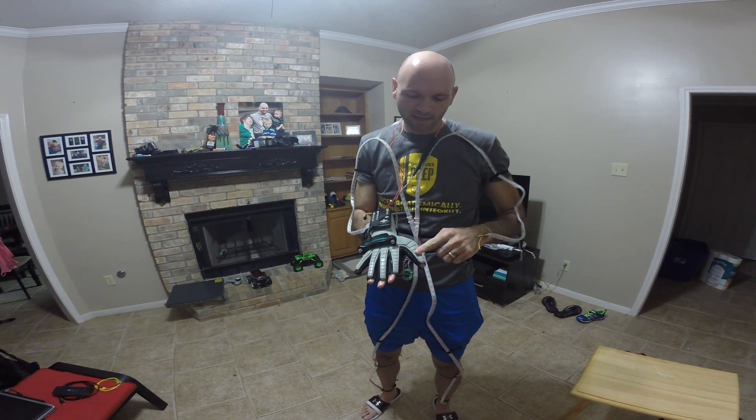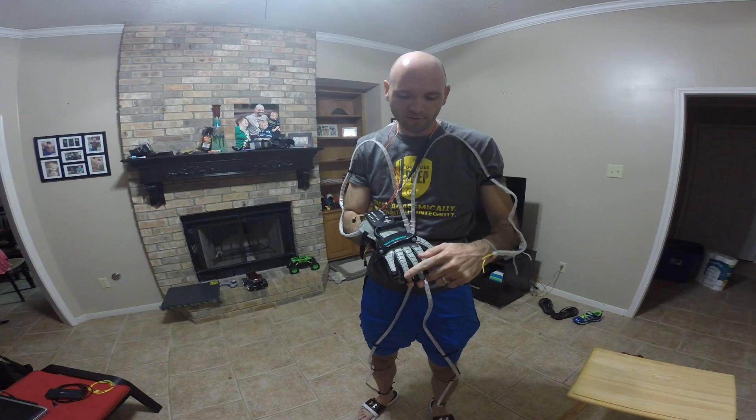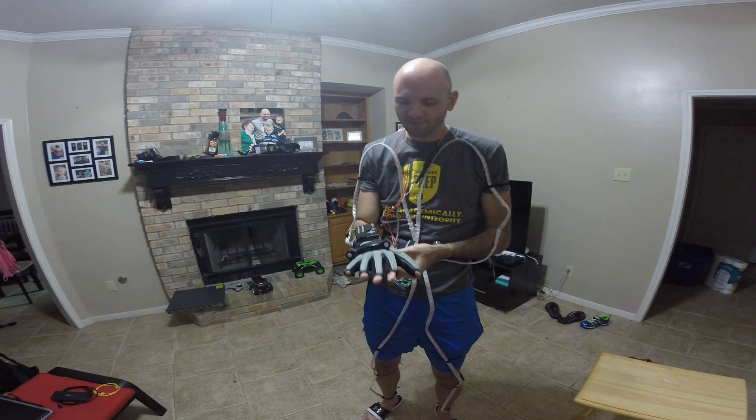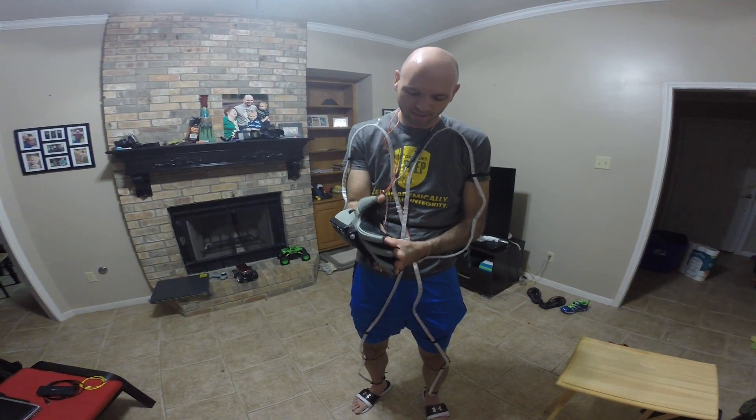There are bend sensors in the thumb, index, middle, and ring fingers — nothing in the pinky — so you actually only get four readings. Which is fine; you can still work around that pretty well.